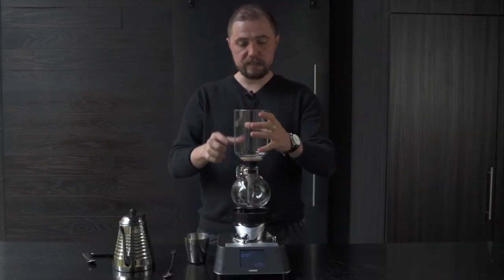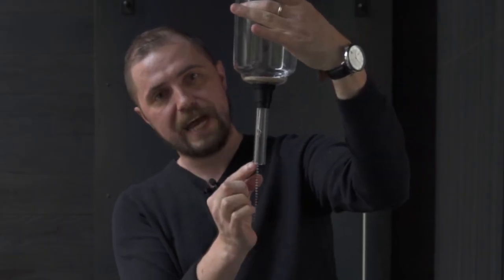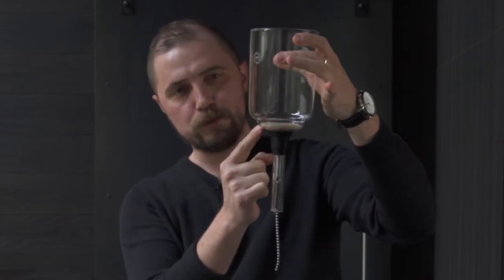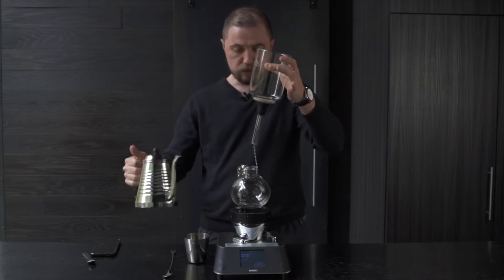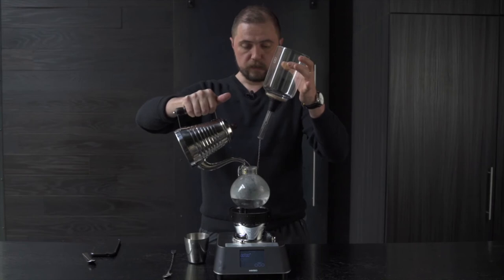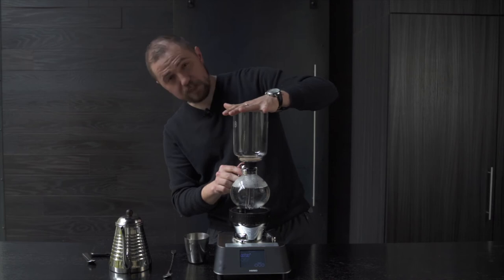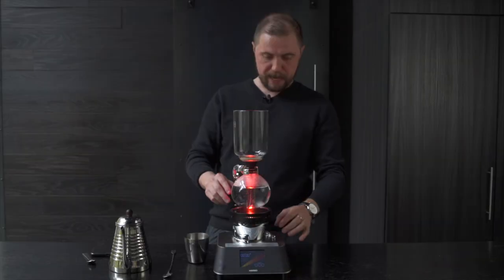We've got our filter in place — the cloth filter and chain has been drawn down through the siphon tube and attached with the little hook right here. Make sure that's firmly in place and your filter is sitting nice and even in the recessed part of the chamber. Into the bottom bulb, we will add 500 grams of pure filtered water. That goes right in the bottom, and then we'll start heating our water in the lower chamber. Tube goes back in — snug, but not too tight — and fire up your heater. Maximum heat.